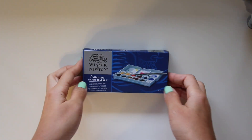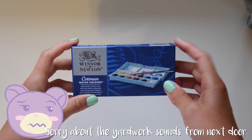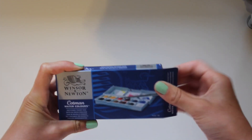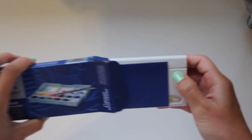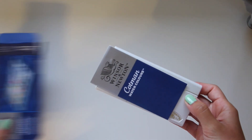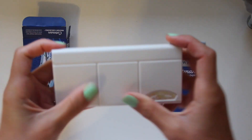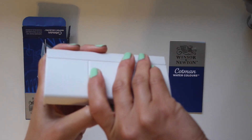Now let's take a closer look at the Windsor & Newton Sketchers Pocket Box. There are a few different versions of these on Amazon, but I ended up getting the cheapest one just to see if I liked it or not. It's really a great size — it's going to be really easy to carry around.